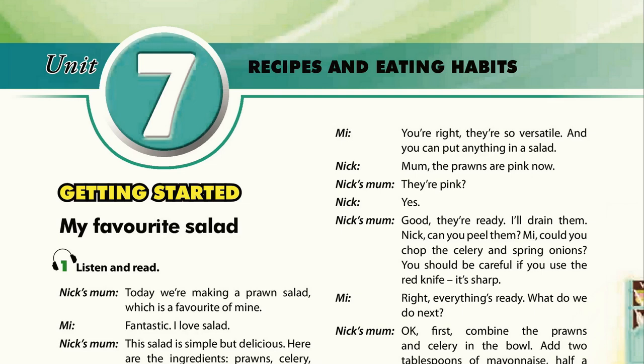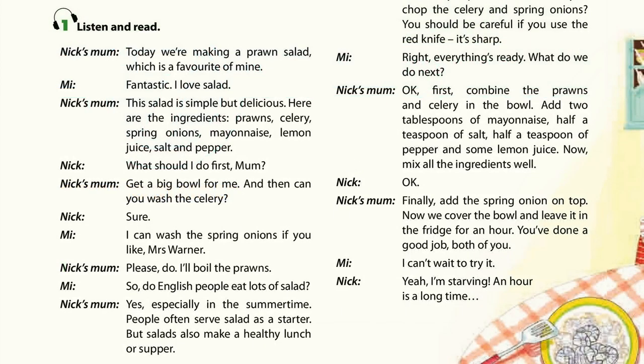Unit 7: Recipes and Eating Habits. Page 6, Getting Started, Activity 1: Listen and Read.